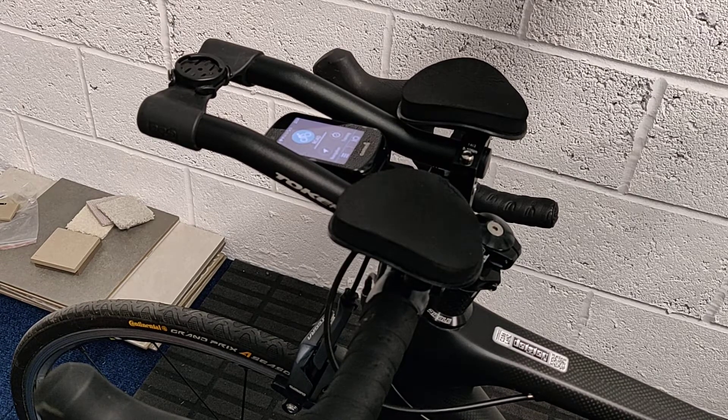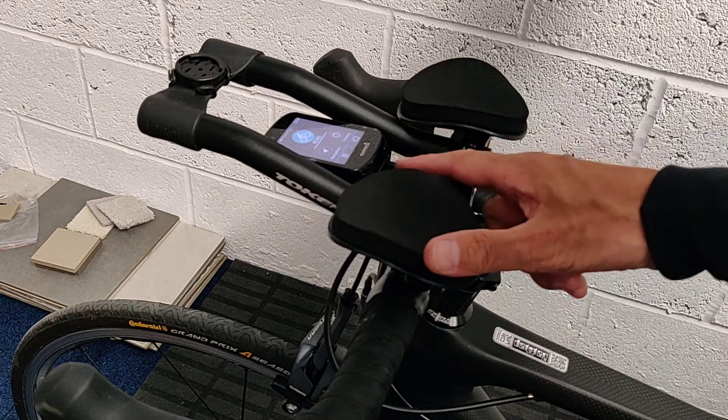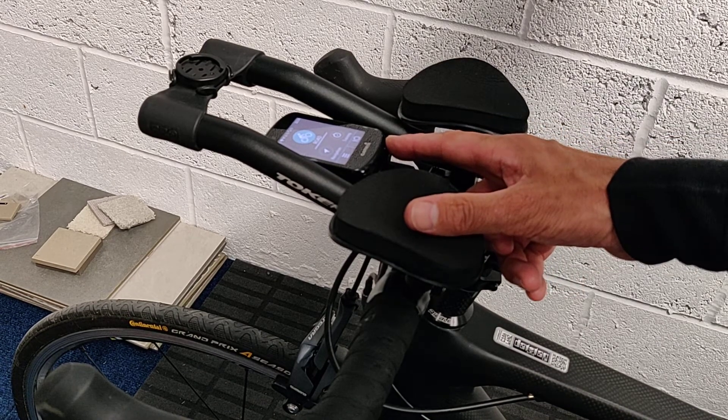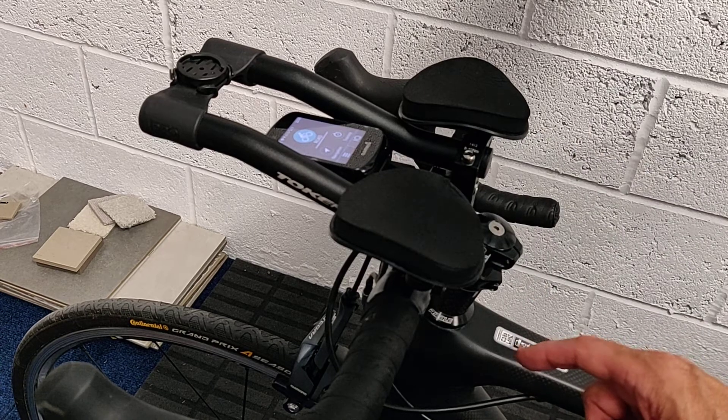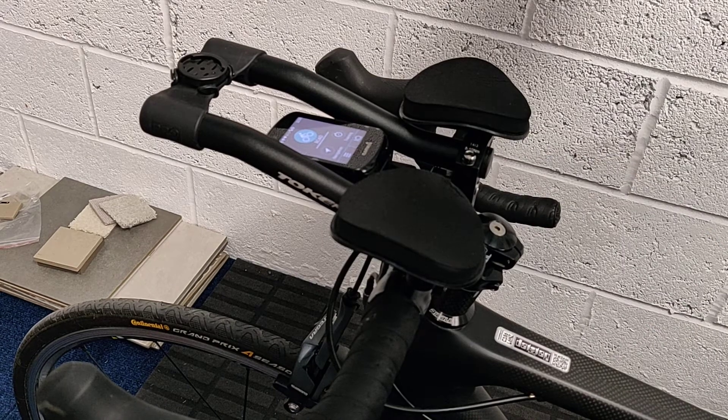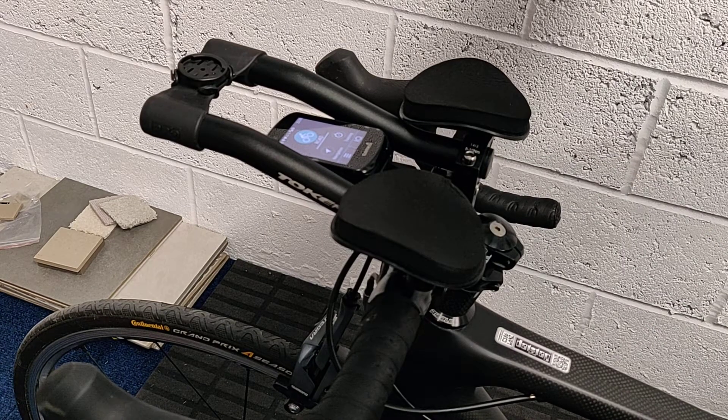You could actually just leave this unit in situ and power it via a USB power supply. But Nagata pointed out that if I get a Garmin front light which sits underneath this device — which would be a great combo — then that is even less easy to take off.